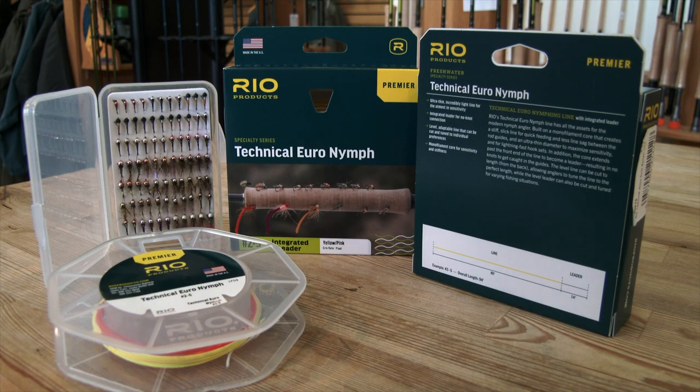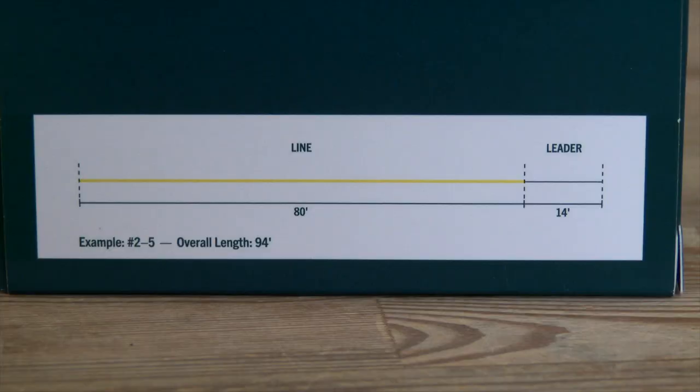Hi guys, we are talking Rio products again. Euro-nymphing has become more and more popular in the UK and a couple of years ago Rio brought out a Euro-nymph specific fly line. Well, this is just a bit more of a development on from that. It's called their Technical Euronymph. It's an overall fly line of 94 feet and it's based on a very stiff monocore.